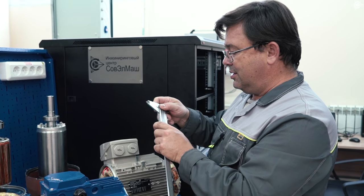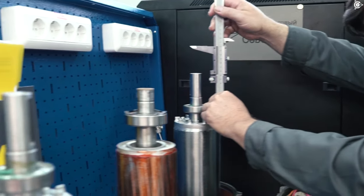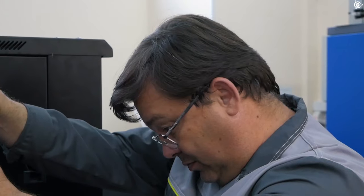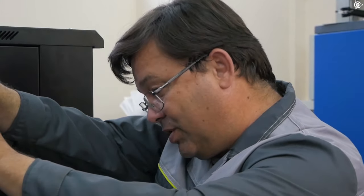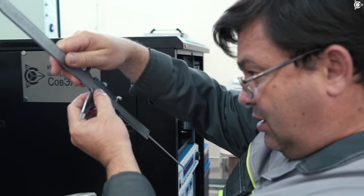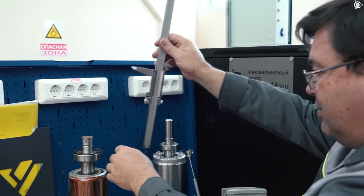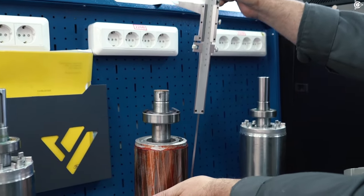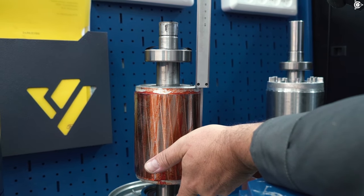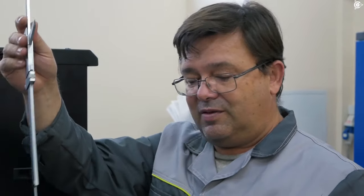We are measuring the rotor length of the IE4 motor and the regular motor. The IE4 rotor length is 204 mm. Now let's have a look at the regular motor — it's about 145 mm.